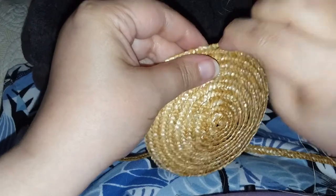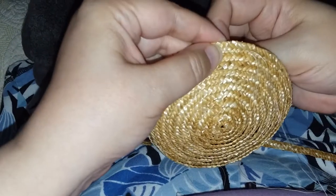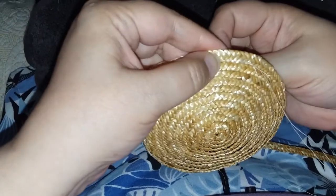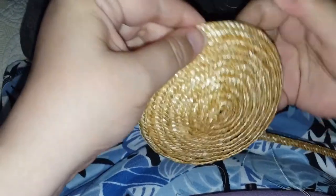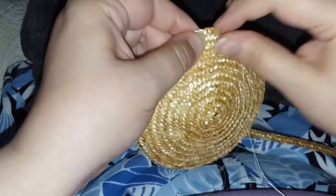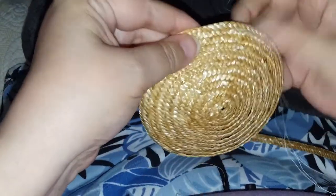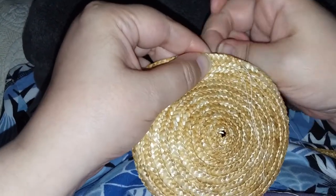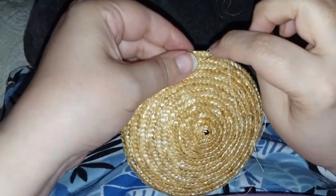Whole straw uses the entire piece of the straw — the whole tube — and that creates a shiny surface. Split straw takes one of those straw tubes and cuts it lengthwise. Those little split pieces can be flattened and then braided together. The outside will be shiny, while the inside will be matte.